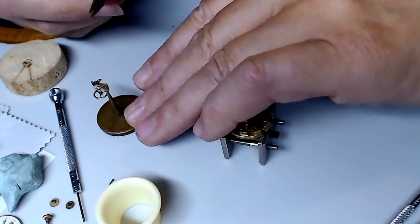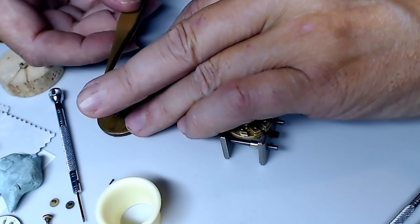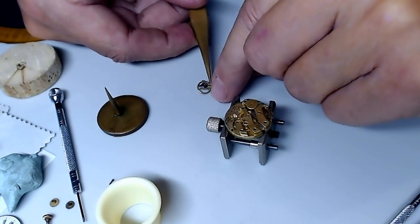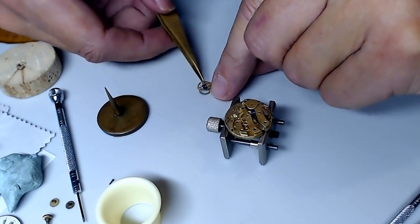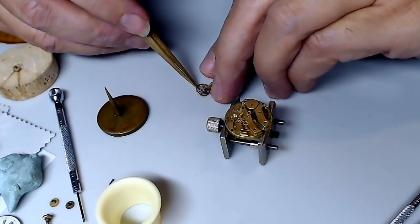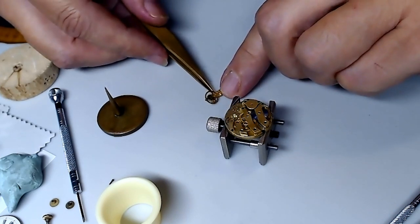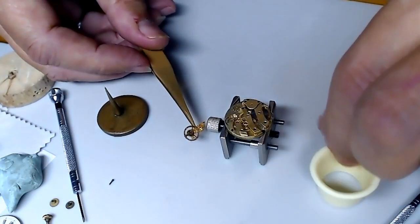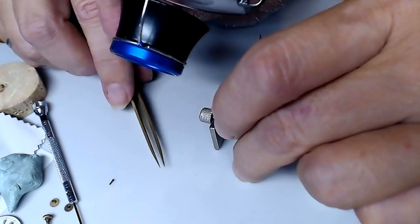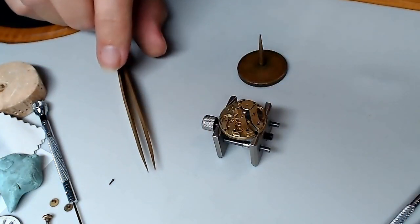If I can turn that around I will. I'll rest it down carefully. You really got to be careful with this — I do not want to foul the hairspring. Even turning this around could be very tricky. There I got it on its back, thank God. I've got to get it out of the way. Now that the balance and hairspring are gone, I can disassemble the main bridge and all the components.